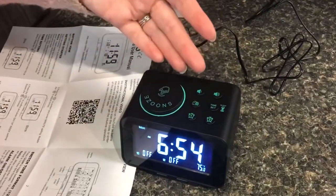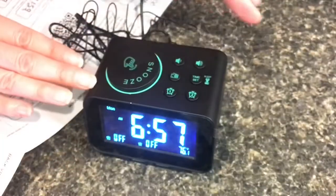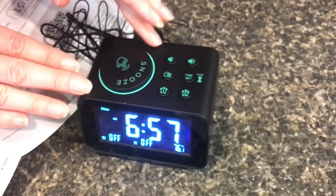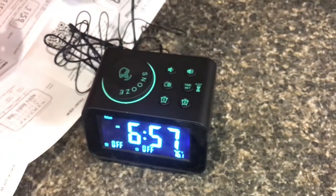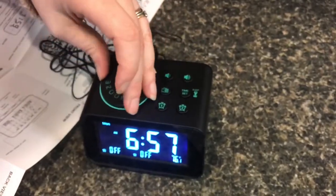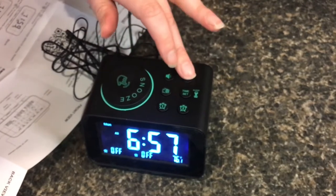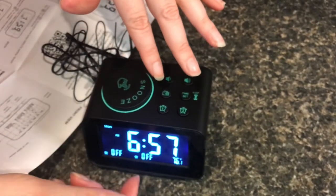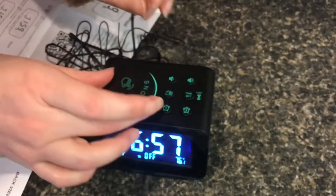I was hoping it would be easier, but this is what it is. I still think this is easier than other alarms we've had because all the buttons you use most frequently are right on top, and that is handy — and so is this dial. You don't have to hold two buttons at once to change your time or alarm. This is much easier.